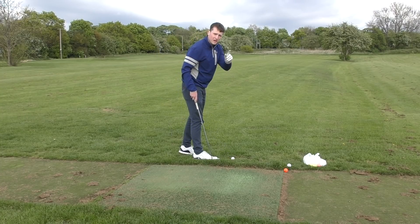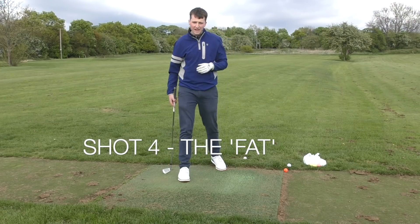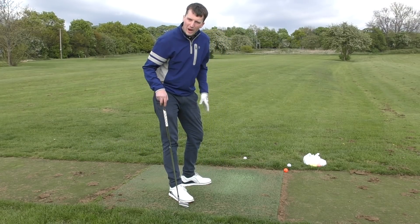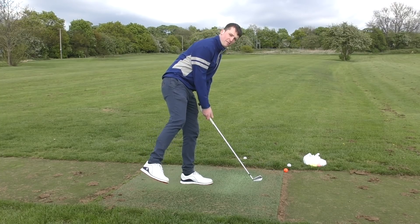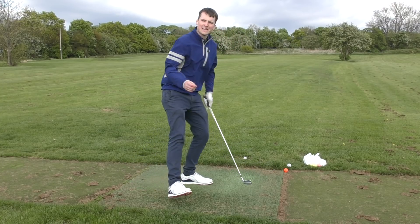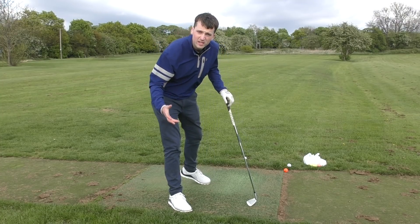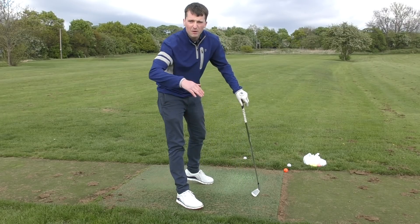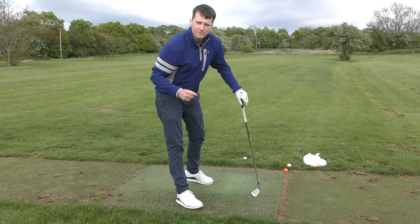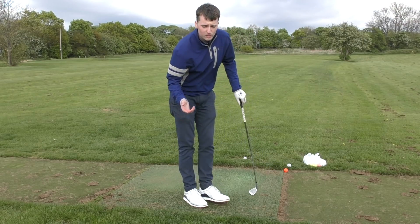And finally, this one is my personal favourite — this is the fat shot. What we need to be thinking when it comes to the fat shot is to get that weight very much on our left side. If we could almost start one-legged with our right foot in the air, this will accentuate the angle of attack. I want to see it in the range of 25 to 30 degrees down — pro players are around zero with the driver, so 25 to 30 degrees down would be great.